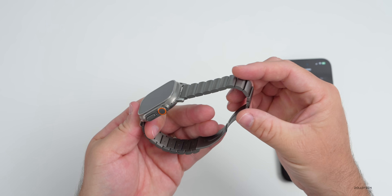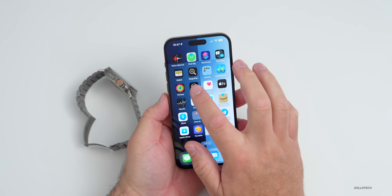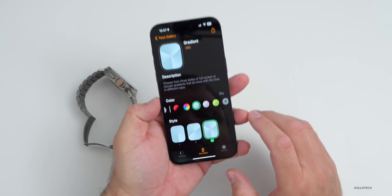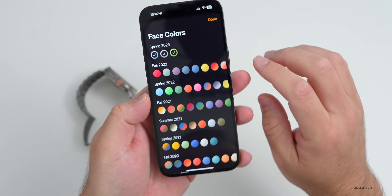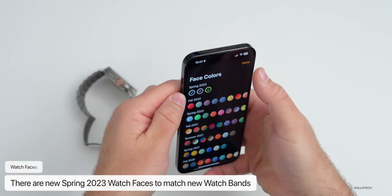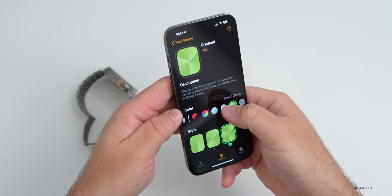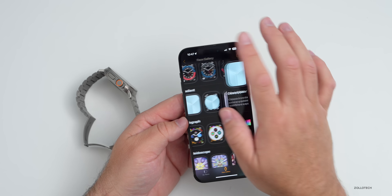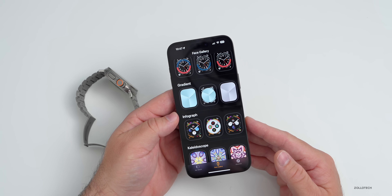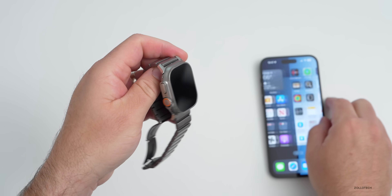There were recent bands released for spring, and there are also some new watch faces to support those. If you go into the Apple Watch app on your iPhone, tap on Face Gallery, then go to Color or Gradient — under Gradient you'll see a couple of new options. They've archived the fall 2022 colors and added the spring 2023 colors: Sky, Purple Fog, and Sprout Green. You may find other faces depending on if you have a Hermès version or a different watch band.